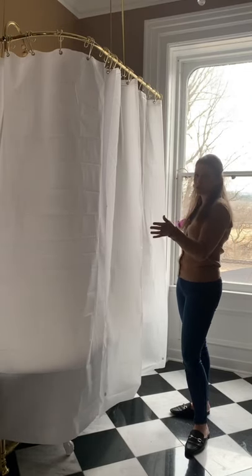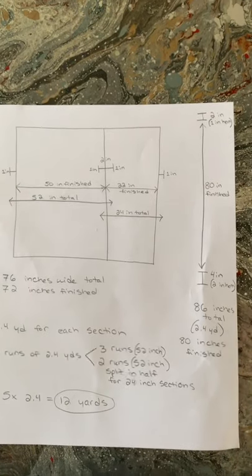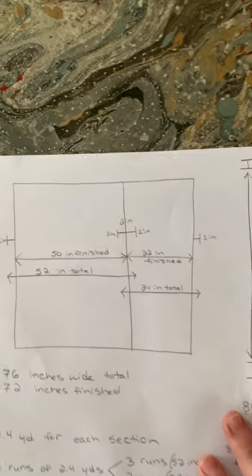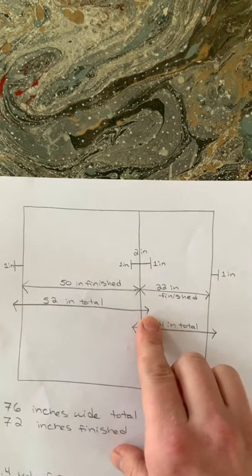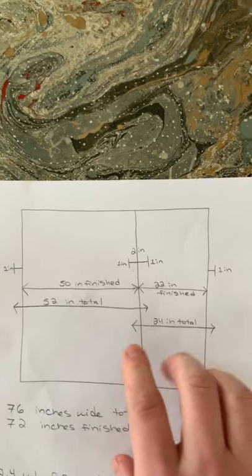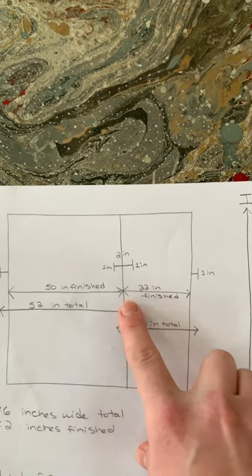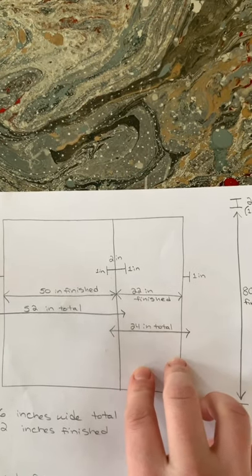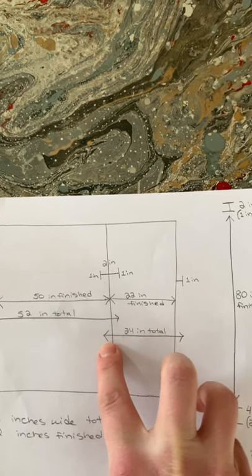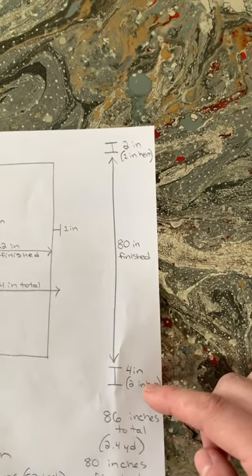That would put the finished shower curtain at 72 inches wide by 80 inches long, but we need to do a little math to figure out the yardage. Here's a quick rundown: this fabric came in a 52-inch width. I needed to leave one inch on each side to sew it to a smaller panel, leaving 50 inches. The smaller panel needed to be 22 inches finished, so 24 inches total with seam allowances, to bring the total to 72 inches finished.